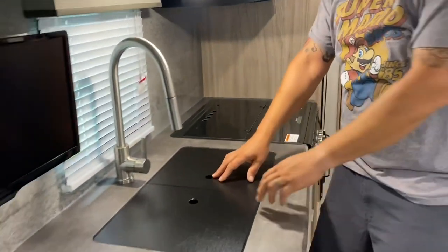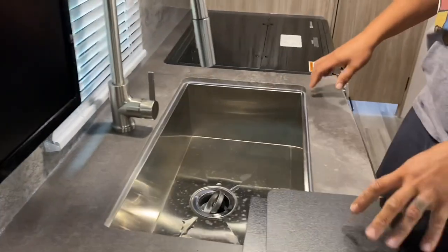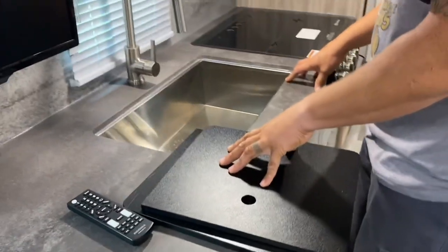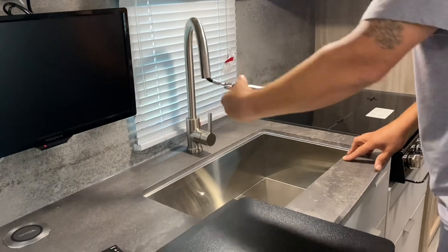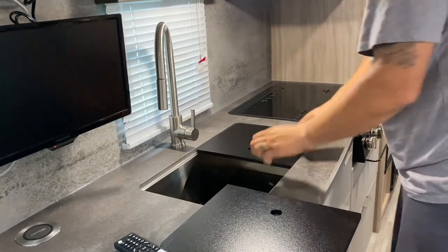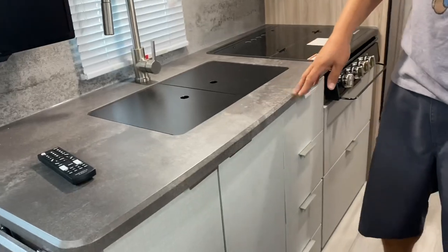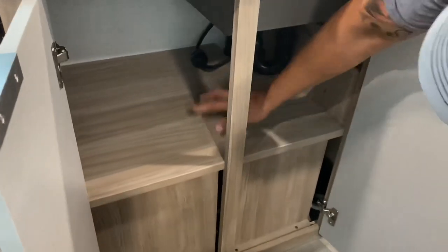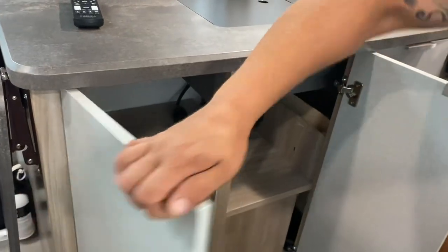The sink is a double-sized sink — the one we originally saw was smaller. It's a pretty deep sink. These are cutting boards that also act as covers to give you more counter space. The faucet is definitely upgraded from what we've seen — it's a more residential-style faucet. There's also storage underneath, and down here is access for your water pumps and so forth.